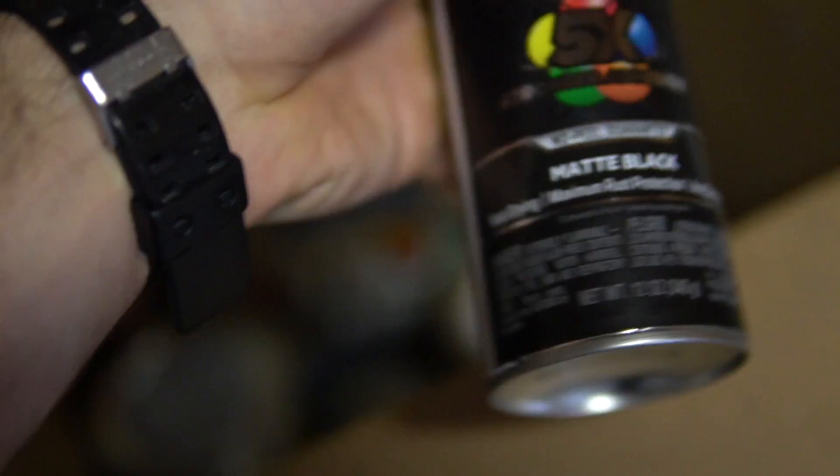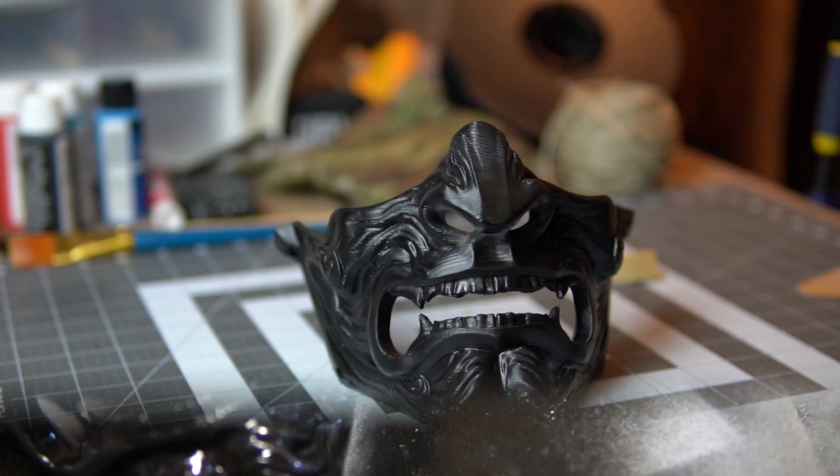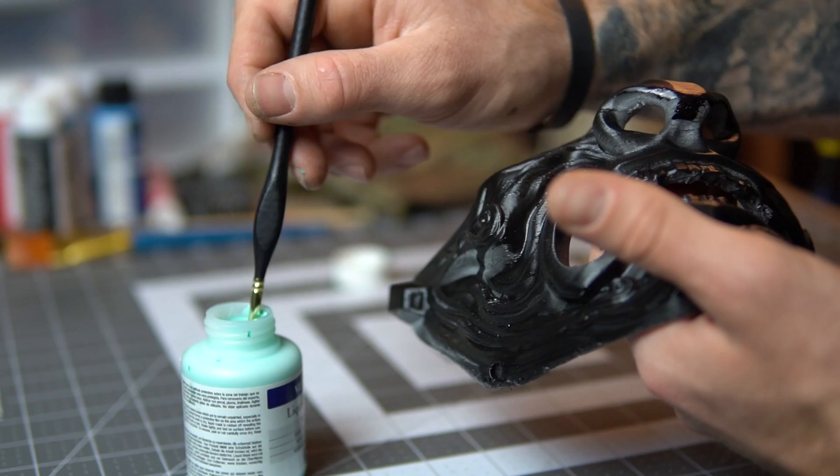Once I have it relatively smooth, I'm going to move on to my first phase of painting, which is going to be a paint and primer. I'm going to start off with black for this mask, just making sure I cover all the areas. It doesn't need to be perfect — it depends on how detailed you want to be. For me, one coat was good enough.